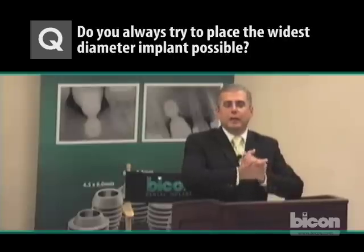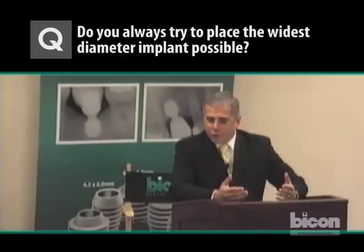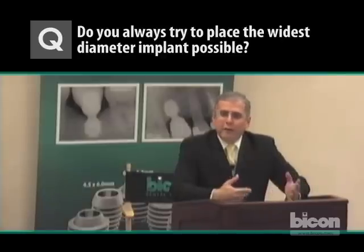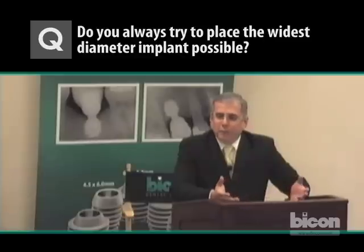With the BICON implant, you have the latitude to get pretty close to adjacent teeth — within one millimeter — and you will have integration. The idea is to increase surface area without having to use a much longer implant, so we try to get to a wider implant. If the widest available is 4 millimeters, so be it; if it's 6 millimeters, we go after that diameter. A 4.5 by 6 is adequate for any molar or bicuspid. Five by six, five by five, six by five, and six by 5.7 — all of them work. Thank you again and have a great rest of the day.